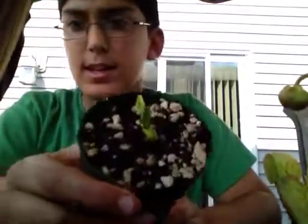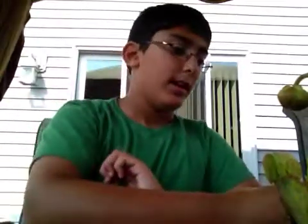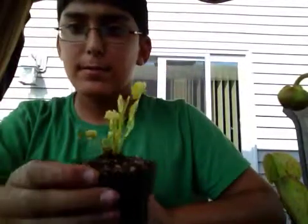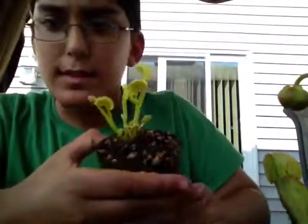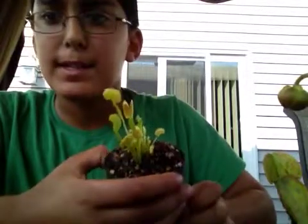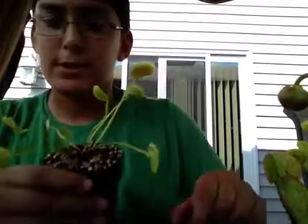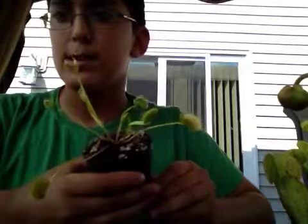This is a King Henry Venus Flytrap that I've been growing from seed — it's doing pretty good. Here is my Dente Venus Flytrap that I got from CobraPlants.com. They're very, very amazing. I do recommend them for everybody because their shipping is great and they never have dead plants when they arrive. And here is a King Henry Venus Flytrap also that I bought from CobraPlants.com.